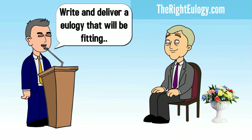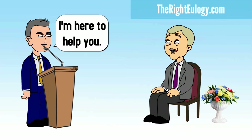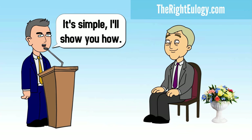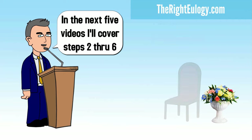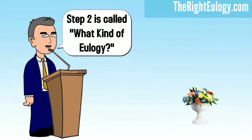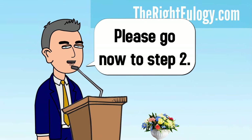Write and deliver a eulogy that will be fitting, appreciated, and remembered for years to come. I'm here to help you. It's simple — I'll show you how. In the next five videos, I'll cover steps two through six. Step two is called 'What Kind of Eulogy?' Please go now to step two.